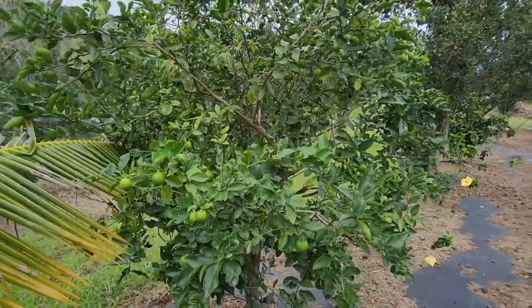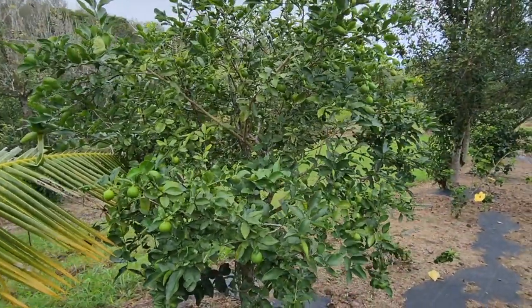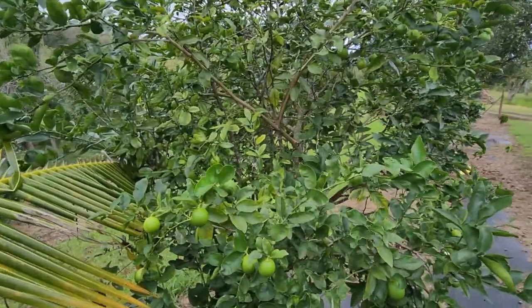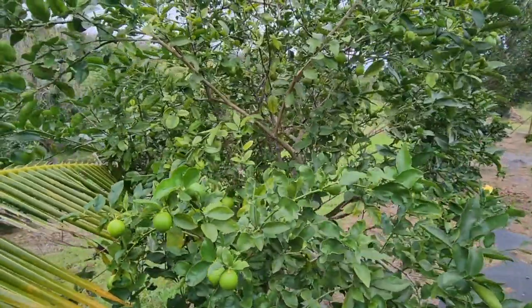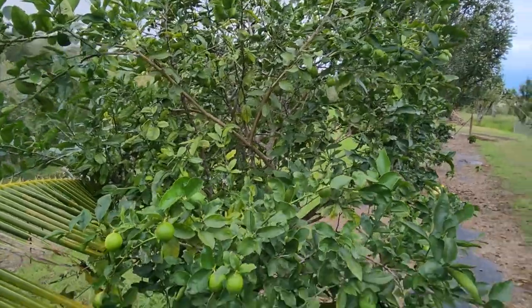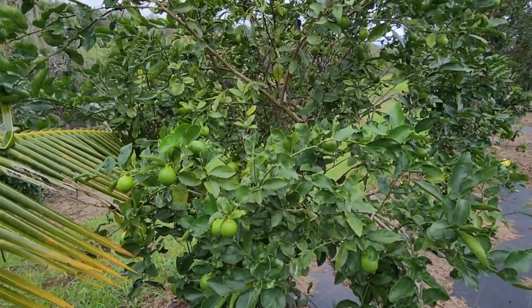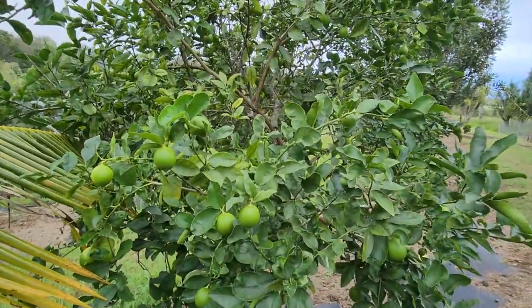Aloha, here on Eat and Be Eaten. I am making a video today and this is an update from a few years ago about citrus trees — yellow leaves on citrus trees. This is our orchard. We are on the Hamakua coast of the Big Island of Hawaii at about 1,200 feet.